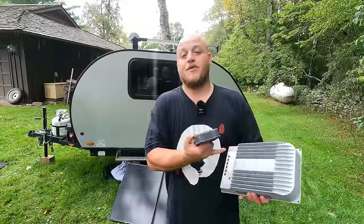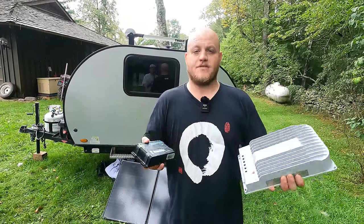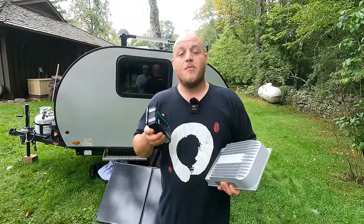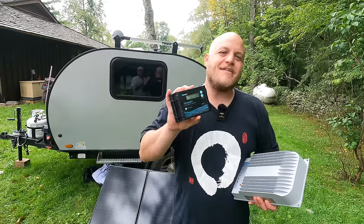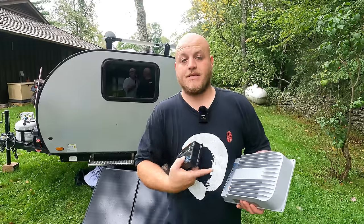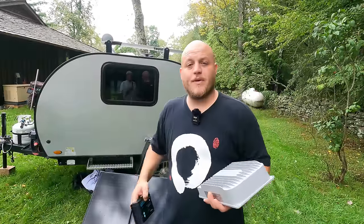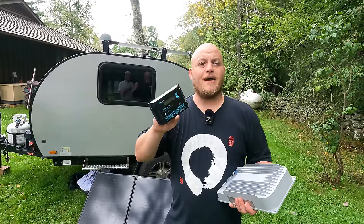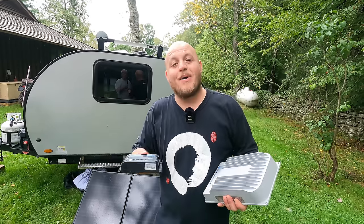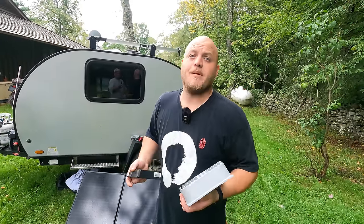Before you write me with complaints about this comparison — I realize MPPT is a superior charge controller and it's what I use for more complex systems. But when you're talking about these smaller systems, save your money and go with the PWM. You can actually buy a second one as a backup, since these don't last forever. It's a better option for most people.